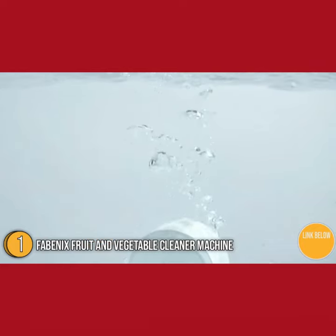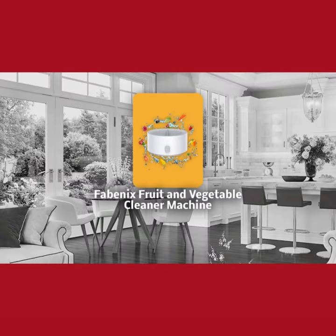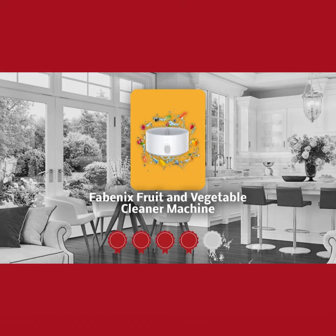As for the dimensions, it has a length and height of 3 inches and a width of 2 inches, and weighs 13.1 ounces. Trustedshoppingguide.com has awarded the Fabianix Fruit and Vegetable Cleaner Machine a 4 badge rating.